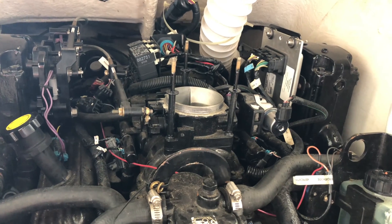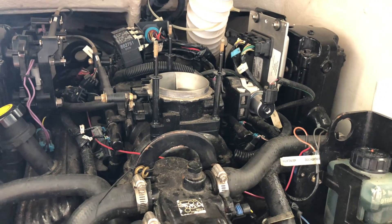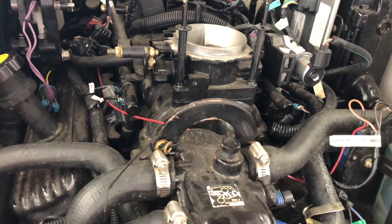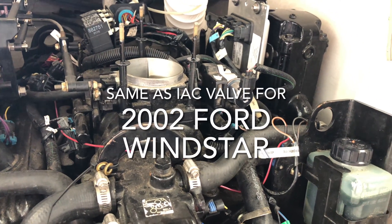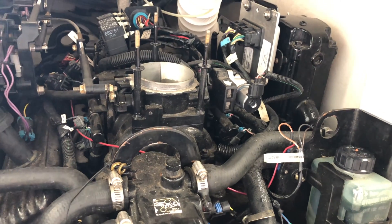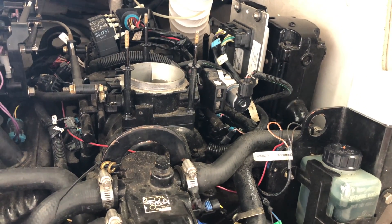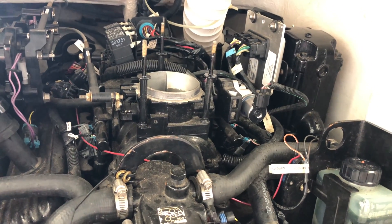Something worth thinking about: if you're in the middle of nowhere and need the part immediately and only have a local auto parts store, the idle air control valve is the same as the one from a 2002 Ford Windstar. I don't know why that is since this is a GM engine, but from all the forums that appears to be the common consensus, and I thought I'd pass that knowledge along.